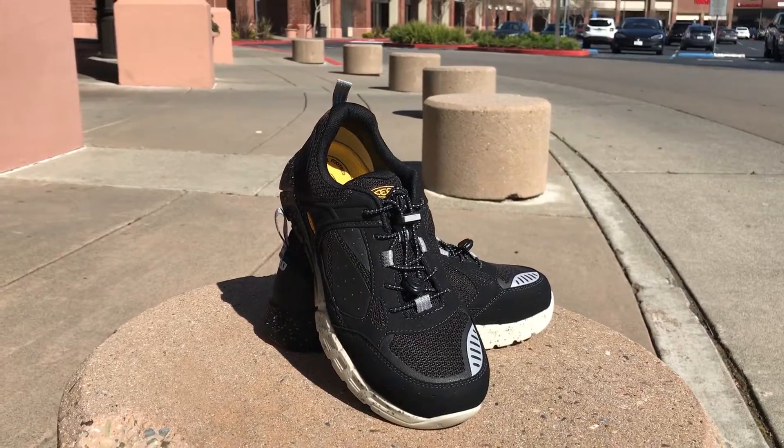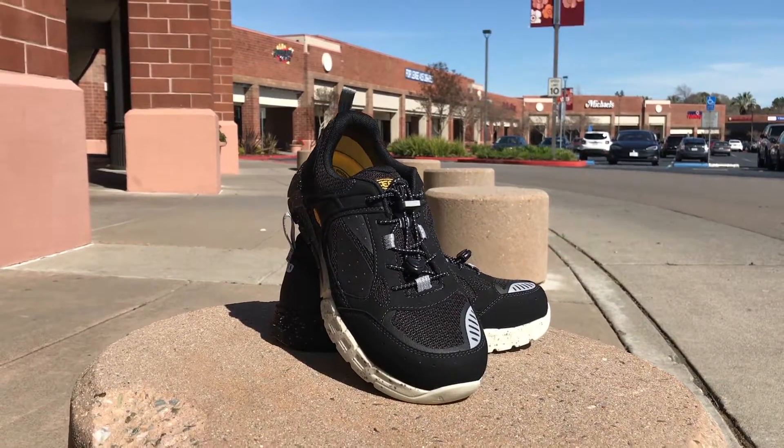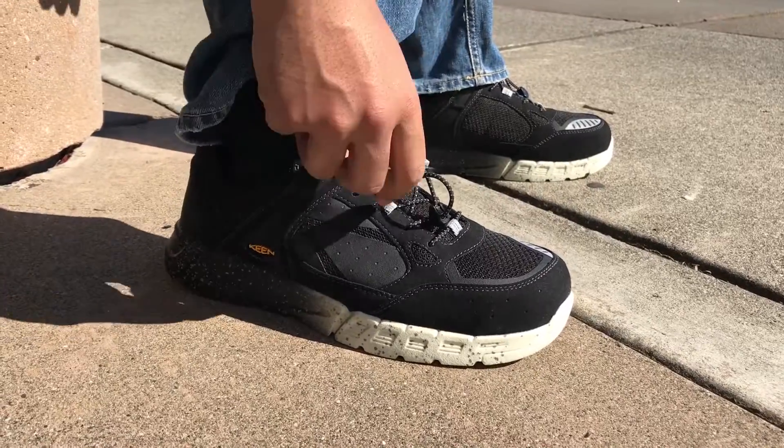Keen is also making a statement with the Raleigh's design. The outsole features a speckled black to white gradient that is reminiscent of a high-end running shoe, and it actually looks really good in person.